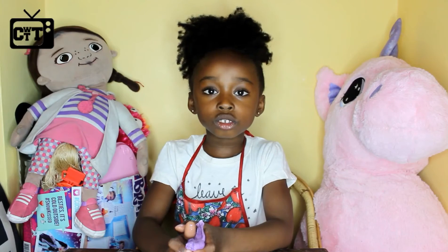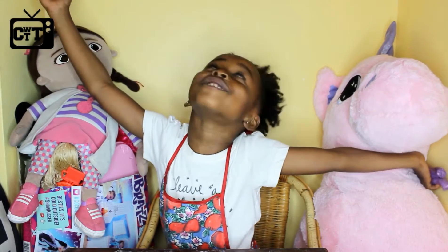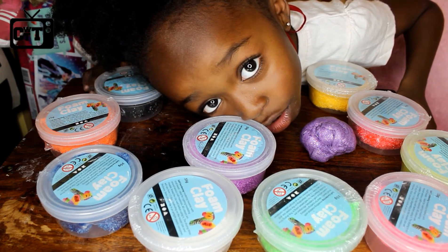Now we're going to start — how to make beautiful glittery slime. We got the Foam Clay from a local art shop.